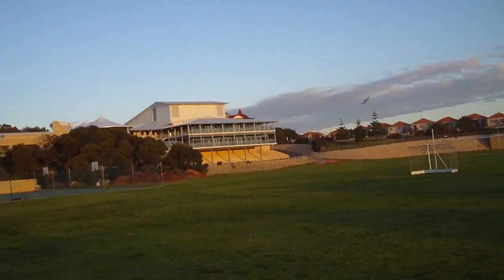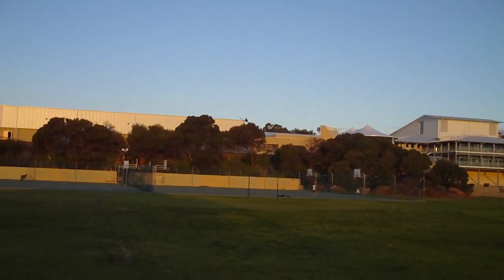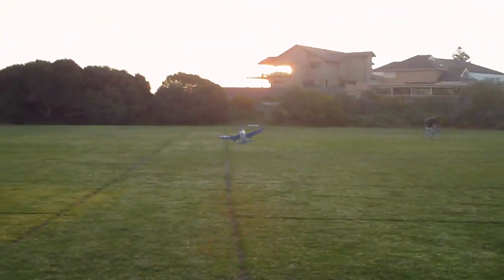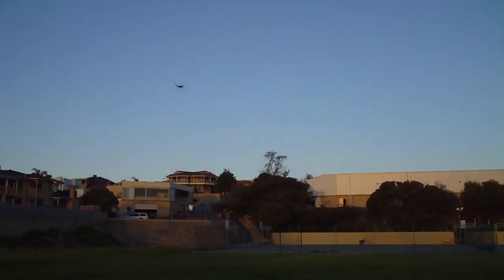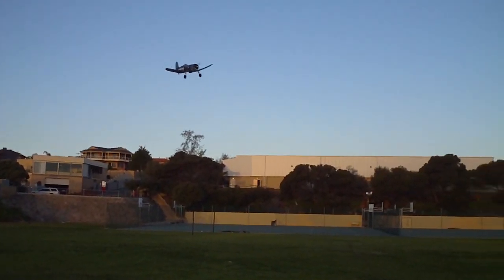Just drop the power and come past for a low pass. My daughter said that was freaky — it was just floating in front of her. Yeah, I had the power off; I'm just going to bring the power off again. The power is off now so it's just gliding. How nice is that — look at that!